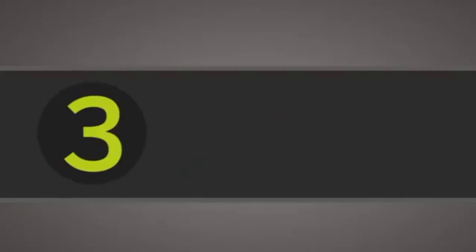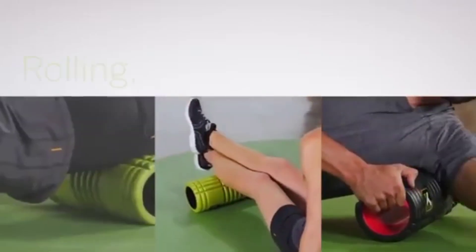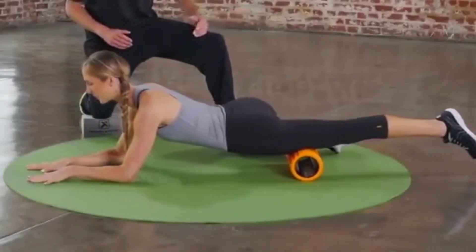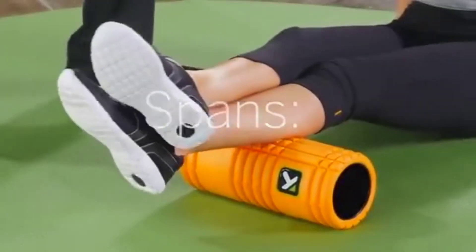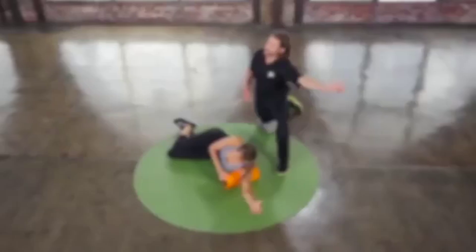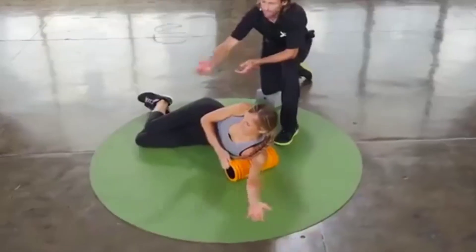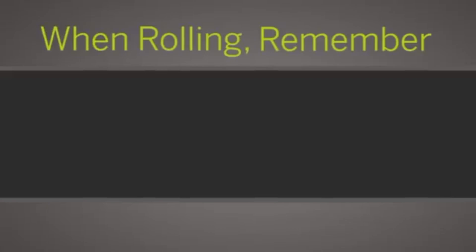Three: three motions for quick results. The three general techniques are rolling, spans, and stretching. Rolling: roll back and forth a few inches at a time while working across the two zones. Spans: when you hit a tender area, wave the area side to side until you feel relief. Stretching: compress a spot while stretching the muscle to a full range of motion. This pin and stretch motion increases circulation and mobility.